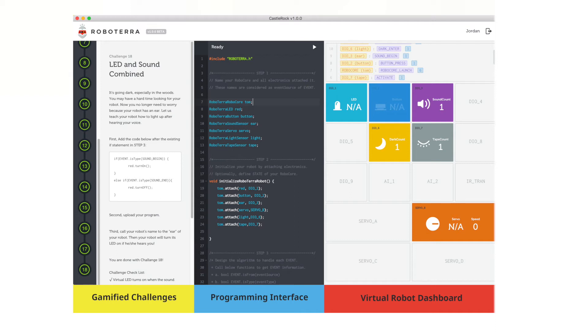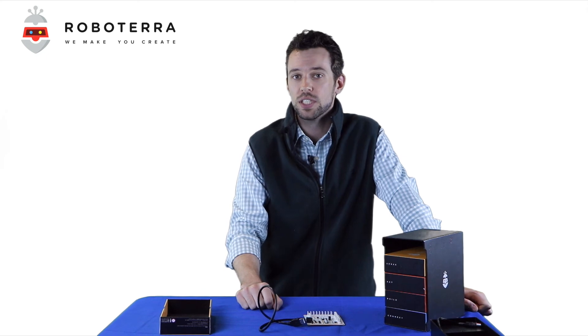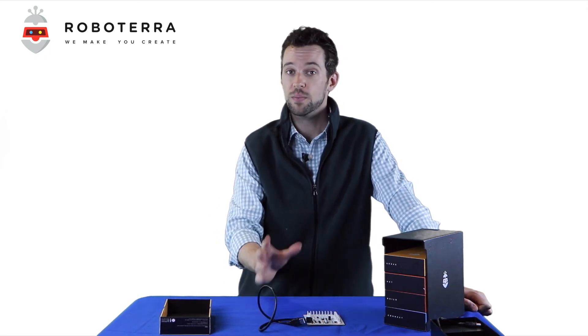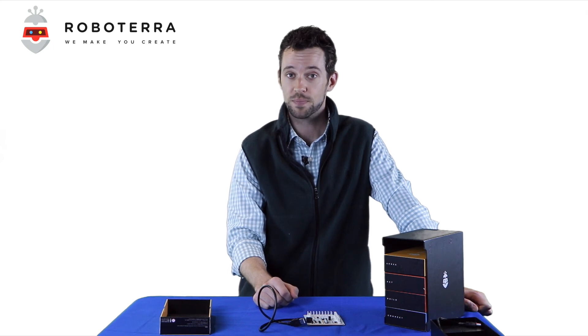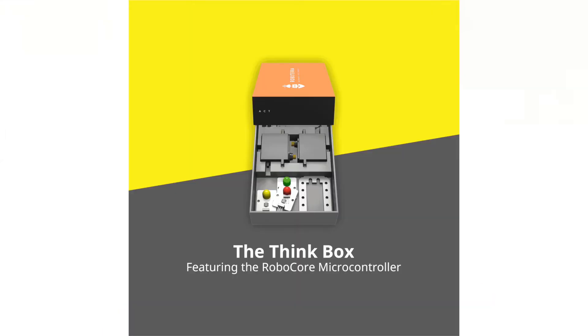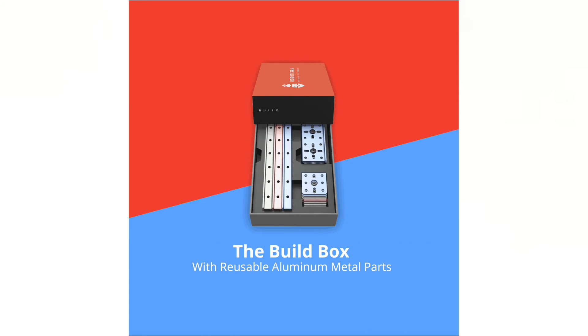Those are very straightforward, and you can follow the instructional panel over here as well if you need help. As you go through your challenges on Castlerock, you'll start to learn some coding and become more and more familiar with C++. As you go through, think about what you can add to your robot — remember you have LEDs, sheet metal, sensors, buttons, nuts and bolts — everything you ever need to build a robot.